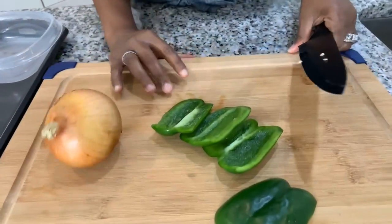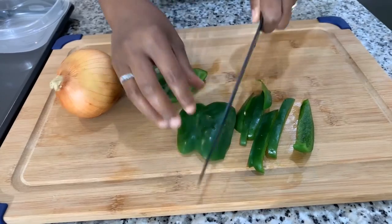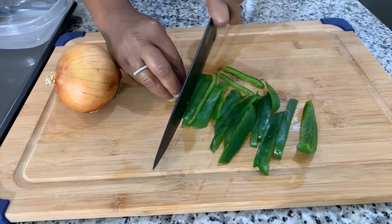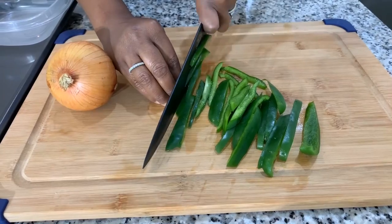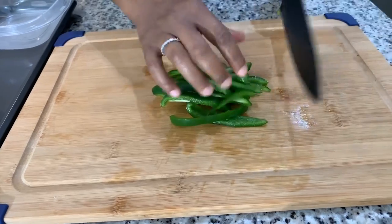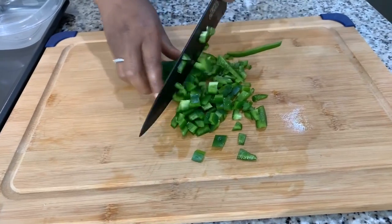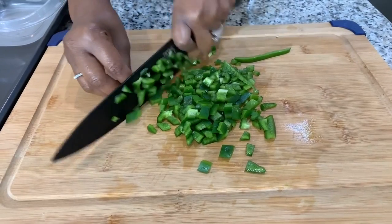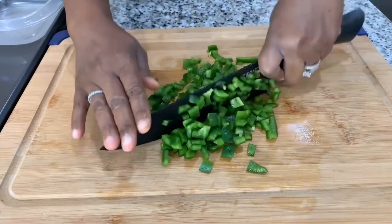So we're going to chop up some of this bell pepper and also the onion, just like so. I hope you all are having an amazing day today — let me know in the comment section below, have you ever tried to make something like this? Another fun way to make pizza is you could use bagels, or even an English muffin. Put your pizza ingredients on top, throw it in the oven for a little bit, and voila — pizza for the whole family. That's all the green bell pepper I'm going to need; I'll cut it a little bit smaller.